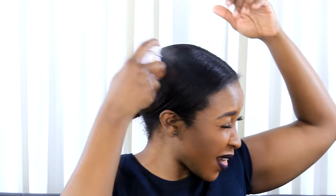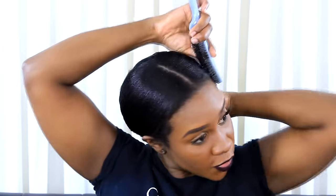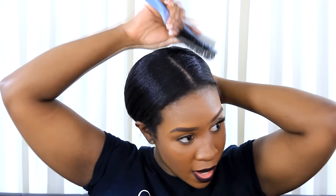Sebastian Shaper Extra Hold — Sebastian Shaper Plus — I'm going to spray that all over my hair just to hold it. This is going to help with the little flyaways, brush that down. It gives it a little bit of sheen as well.